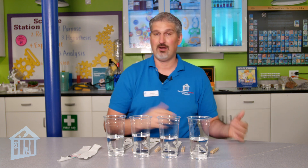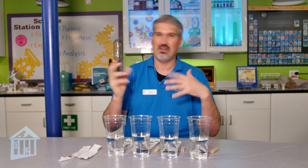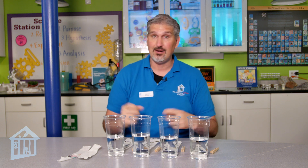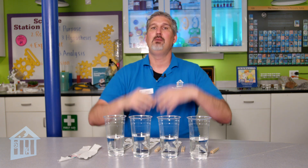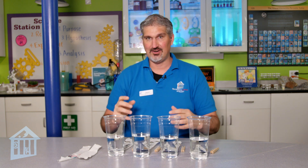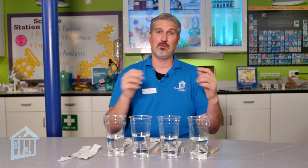Not too long ago, one of my colleagues David did a really fun activity called candy chromatography. He basically took Skittles and M&Ms, got them wet, put them on a piece of filter paper, and they separated into different colors. The solution there was water, and as it moved across the filter paper, different colors moved at different rates. That's the same thing we're going to do here today.